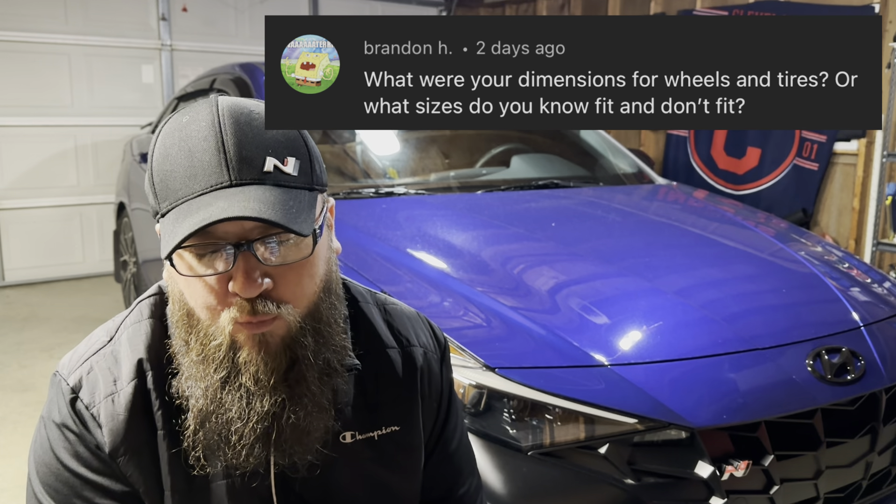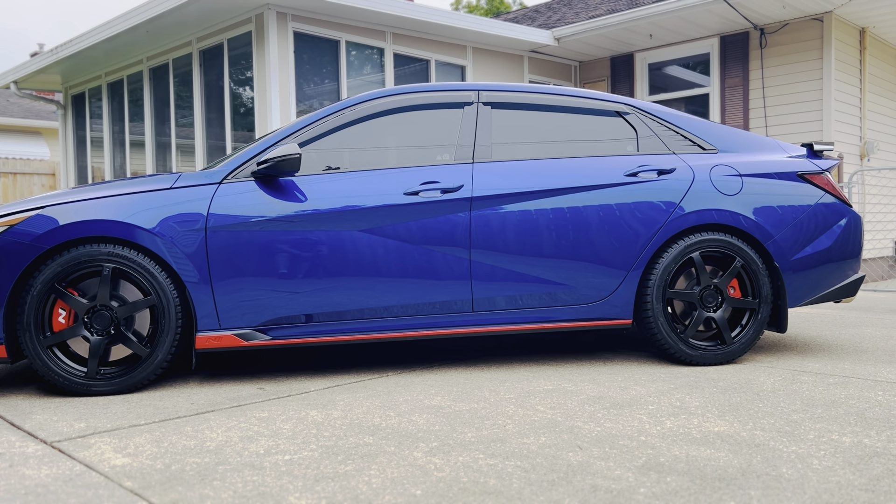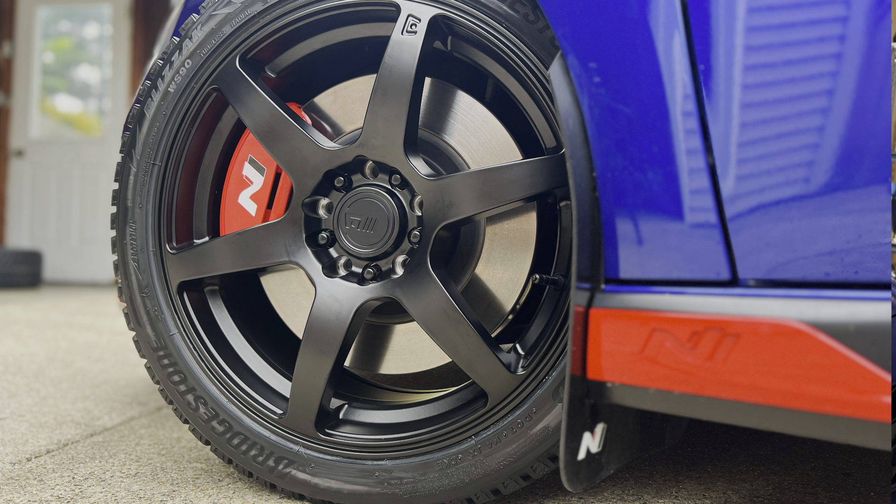Now we're going to move on to some of the questions you guys had for me and for the Elantra N. The first question is from Brandon, who asked: what were your dimensions for wheels and tires? For the aftermarket ones I just got, I went with 18x8 wheels and 245/40/18 tires — as close to stock as possible. I didn't want any rubbing or issues, and going super wide isn't necessary especially for wintertime. The stock wheels are 245/35/19s.